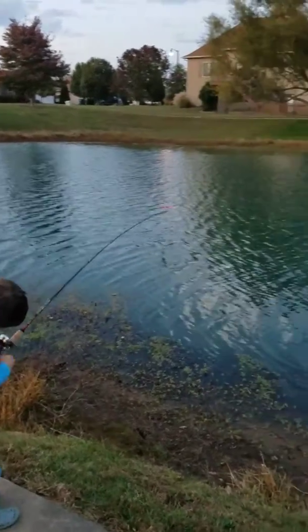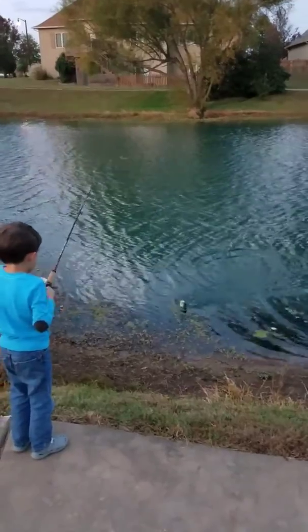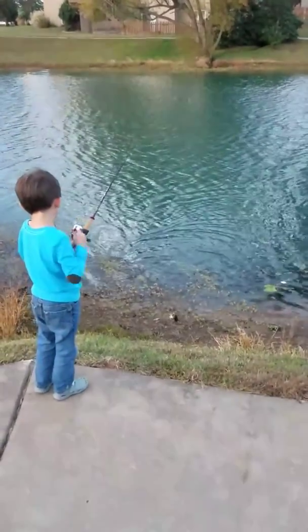You got something? You got something, Nate? You really do? Oh yeah! Look at that! Get it in! Reel it in! Reel it in! The bass!